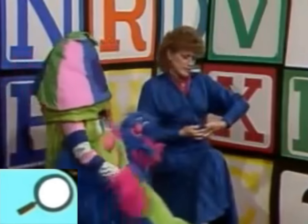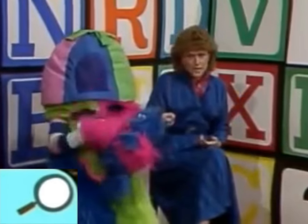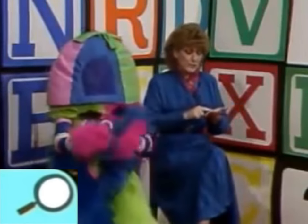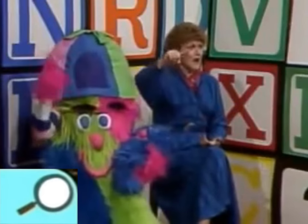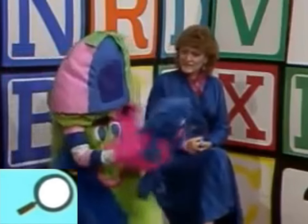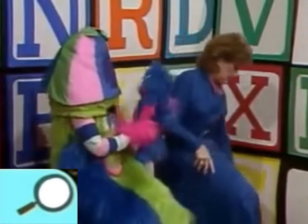'He looked at the dolly and he shook his head. He said, Miss Polly, put this dolly straight to bed. So he wrote on a paper for a pill, pill, pill. He said, I'll be back tomorrow with my bill, bill, bill.' Good job! Wasn't that fun? I'm glad you brought your dolly. Does it have a name? Calliope!